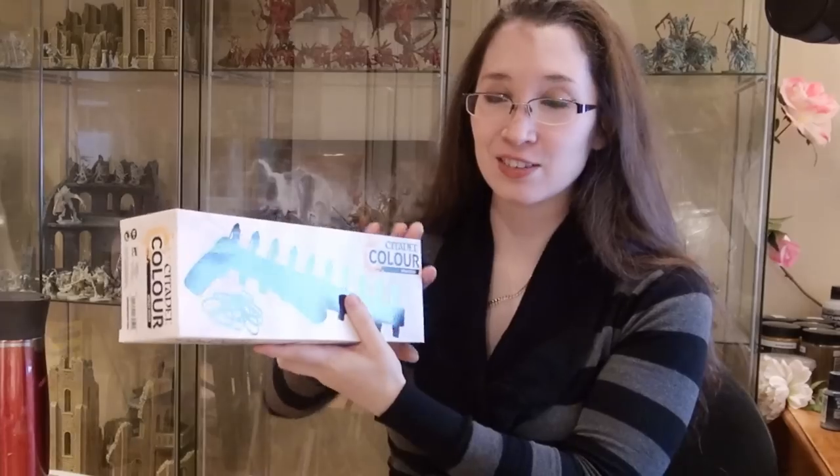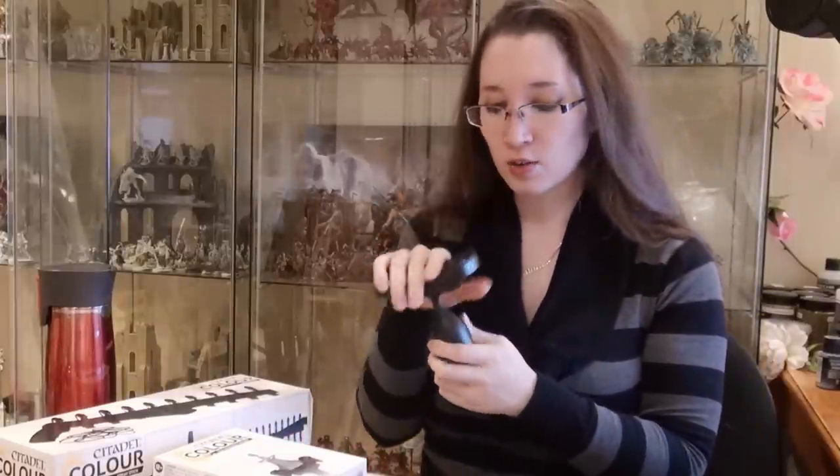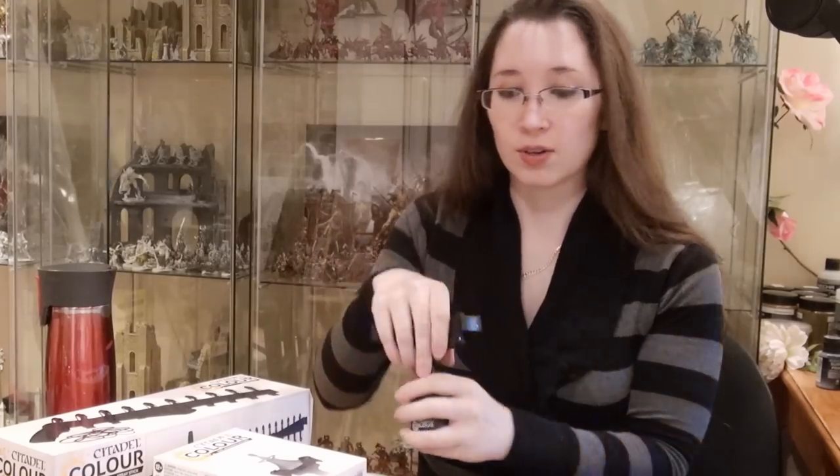Hi, this is Naomi with Sword and Steel, and I'm doing a series of trying out these new Games Workshop Citadel supplies that hopefully would help you be a better, smoother, easier painter. I already did a video on this one, so you should check that out — that will be in the description — and then I will be doing videos on the other ones.